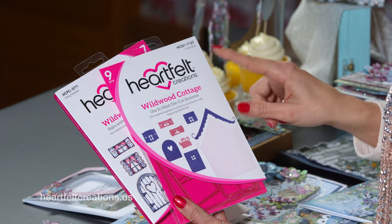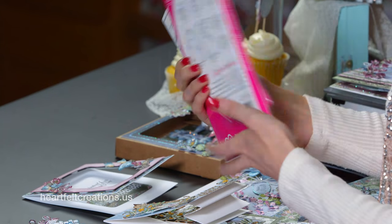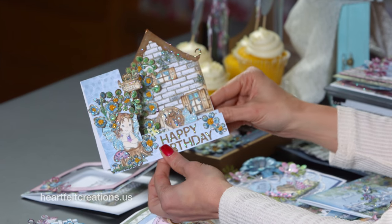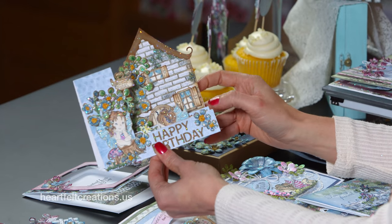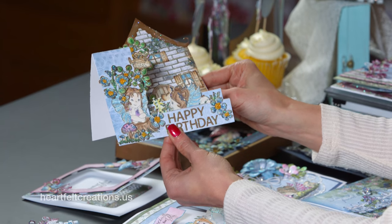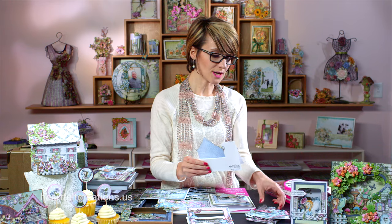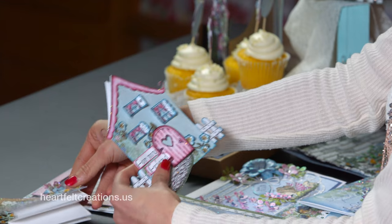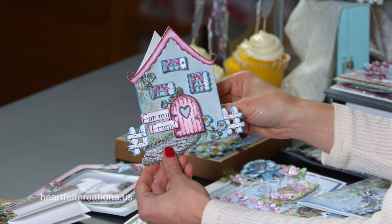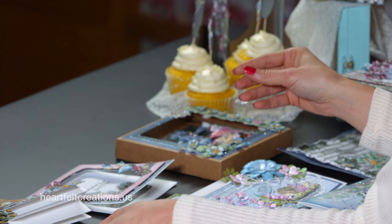With the Wildwood Cottage stamp and die combination, there are so many different variations. I'm going to show you a couple more examples from the design team. Here is a kind of fold-out card with a house on this side, and then some of the little darlings and little fairy-like girls just on the stump. Here she's laying down, which is absolutely beautiful. If you're looking at these projects and you'd like more information and instructions, we'll have these on the blog with written instructions so you can go ahead and recreate these as well.